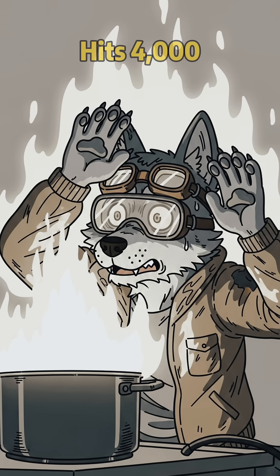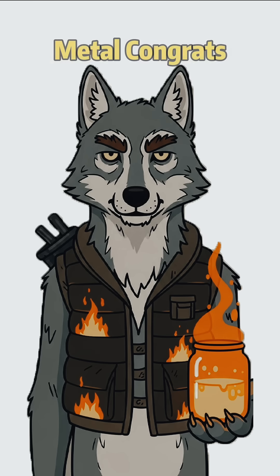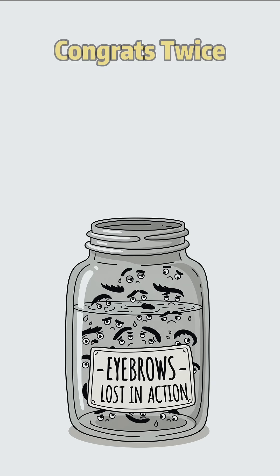The reaction hits 4,000 degrees — hotter than your average volcanic eruption. If you see molten metal, congrats. If you still have eyebrows, congrats twice.